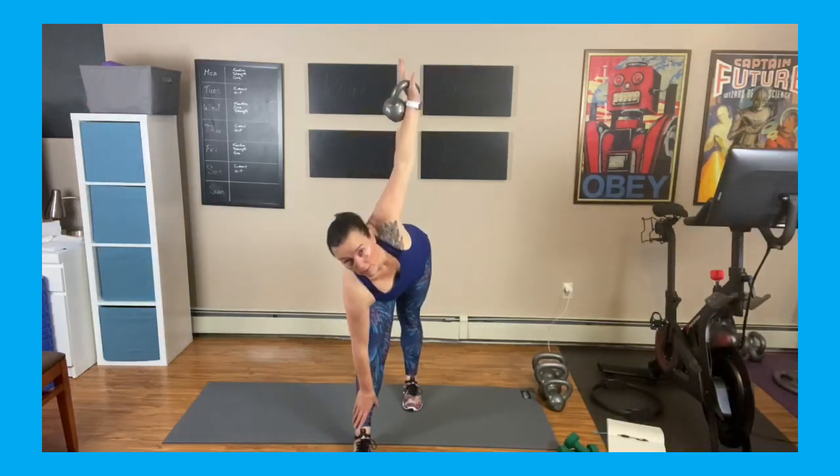Right now I'm folding forward — I don't want any side bends happening. This is a forward motion. Front view: down, rack, press, bring it forward, bring it up.